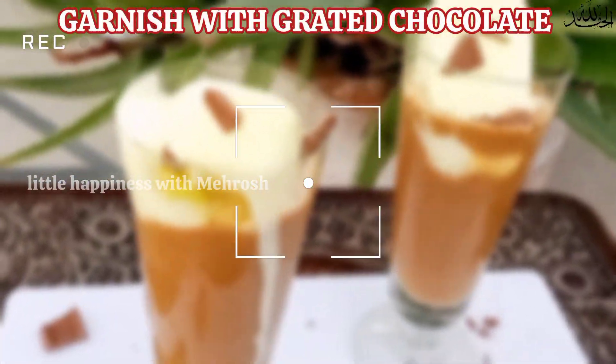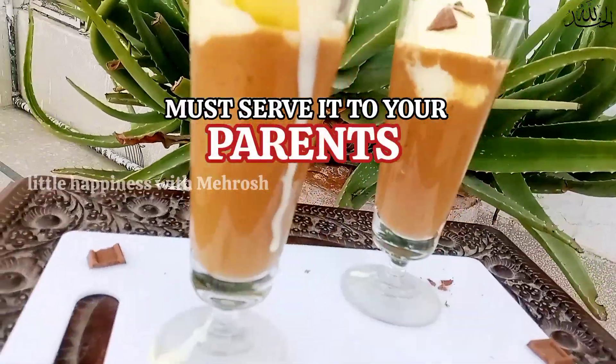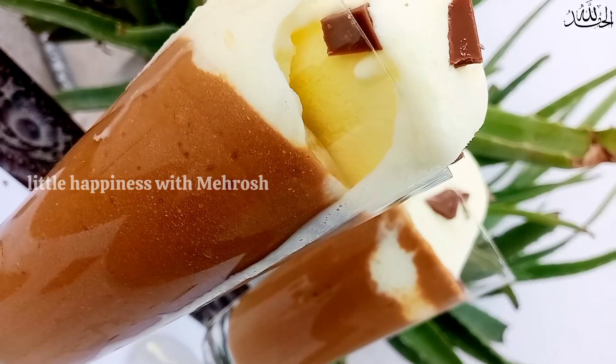So here you go — aromatic iced coffee dessert, ready to be served. Take care, see you in the next video. Allah Hafiz, peace.